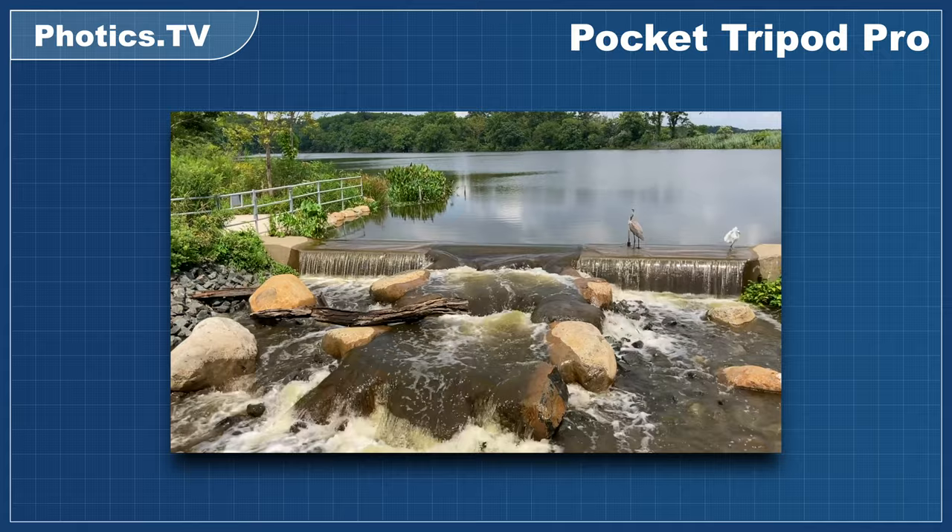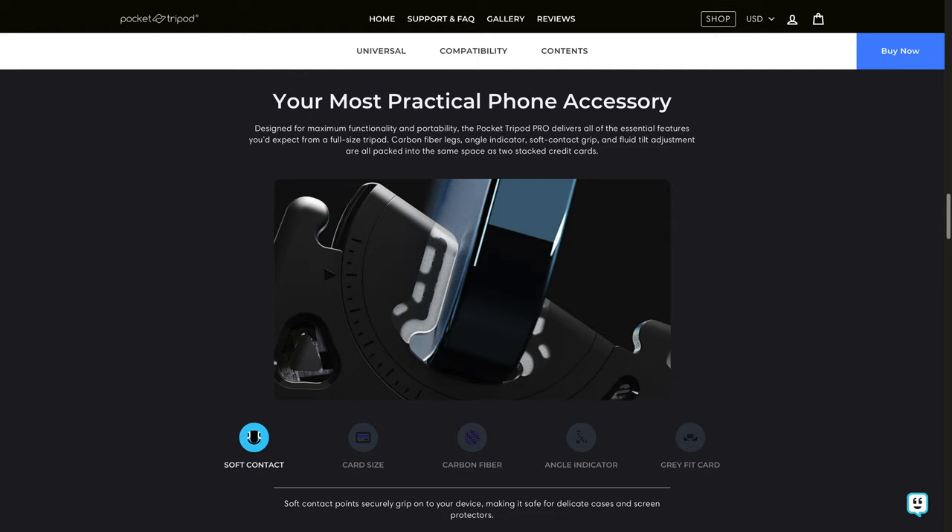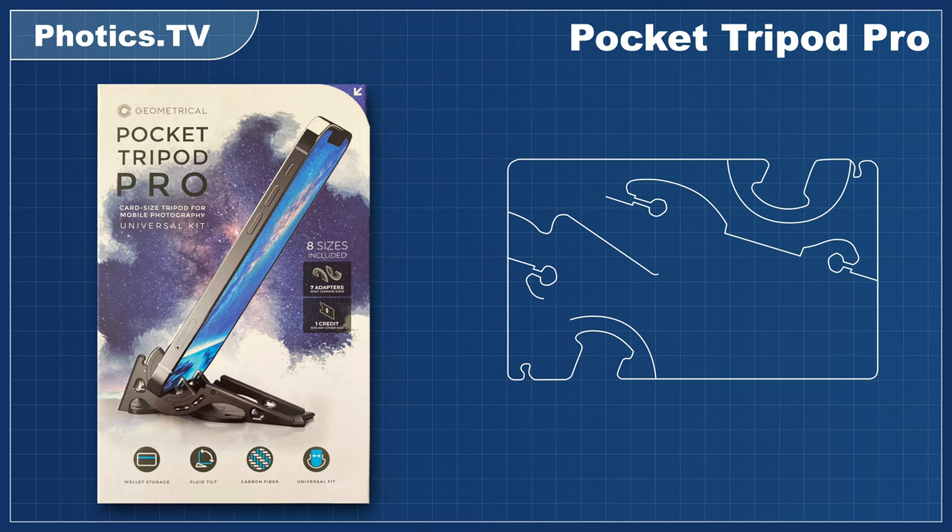While trying to make more videos for the Photics TV Relaxing Playlist, I've been lugging around a tripod. It's not been fun. That's when I remembered about the Pocket Tripod by Geometrical. That's the point of this video — it's a review of the Pocket Tripod Pro.